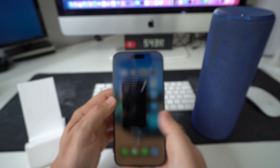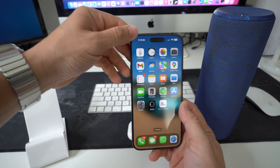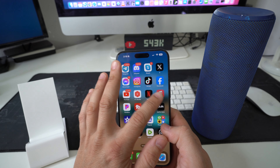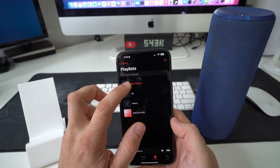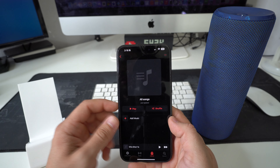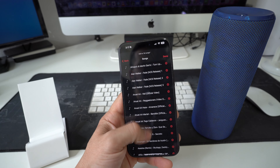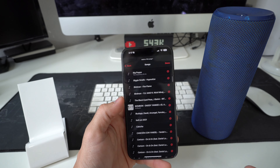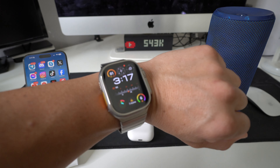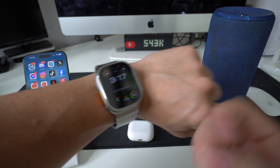That is how you transfer music from your iPhone to your Apple Watch Ultra 2. As a tip, if you don't want to organize specific playlists, you can create a new playlist called 'All Songs' and add every single song from your music library — that way you have one giant playlist with all your songs without organizing them by genre or artist.